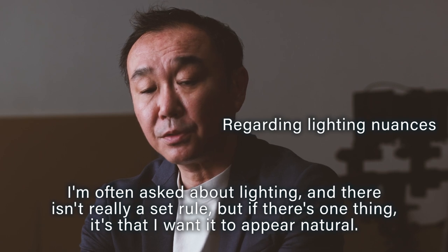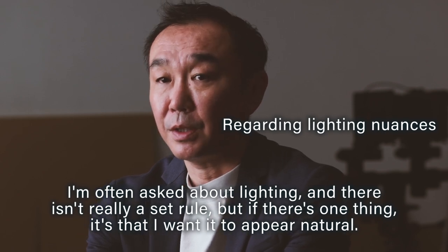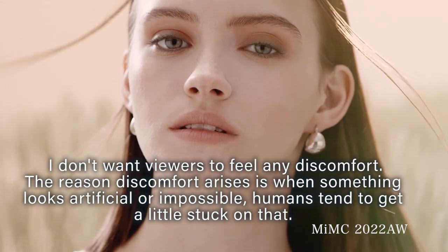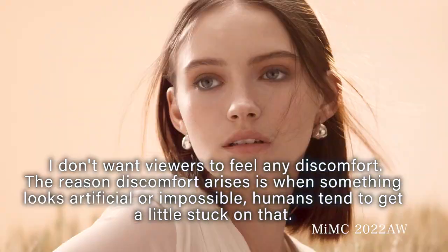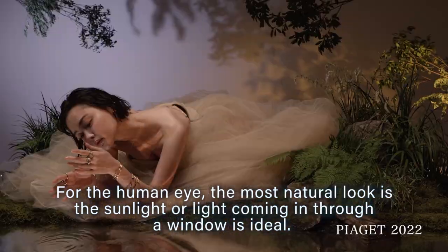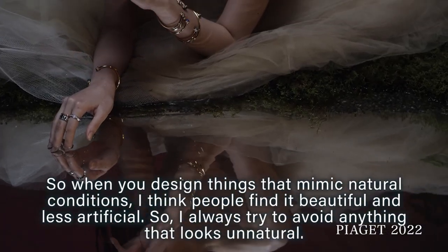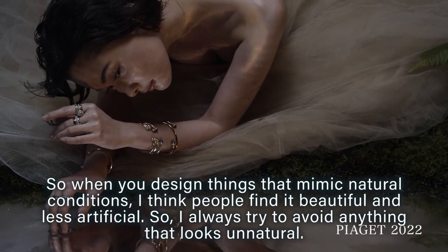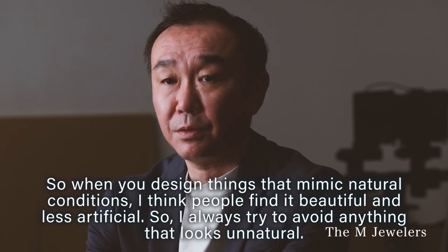I'm often asked about lighting, and there isn't really a set rule, but if there's one thing — I want it to appear natural. I don't want viewers to feel any discomfort. Discomfort arises when something looks artificial or impossible; humans tend to get a little stuck on that. For the human eye, sunlight or light coming in through a window is ideal. So when you design things that mimic natural conditions, I think people find it beautiful and less artificial. I always try to avoid anything that looks unnatural.